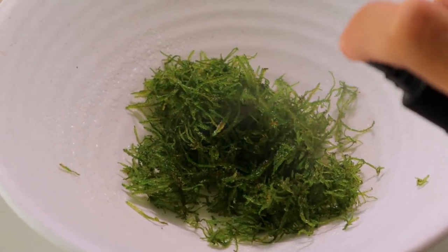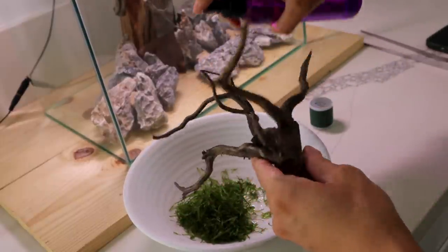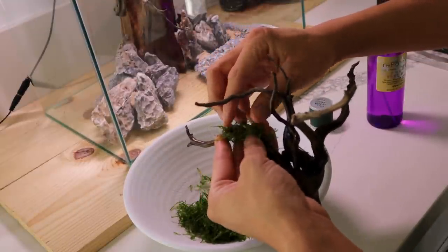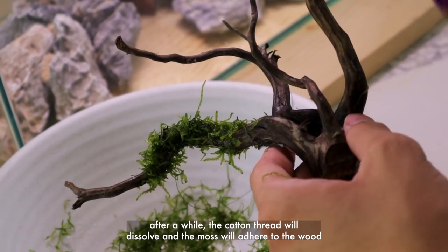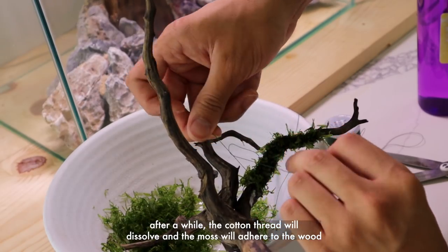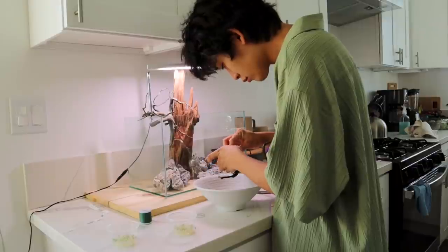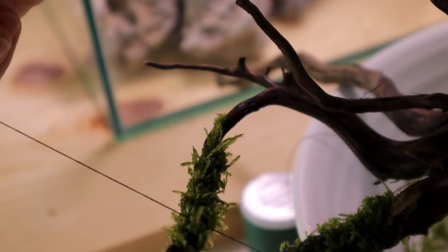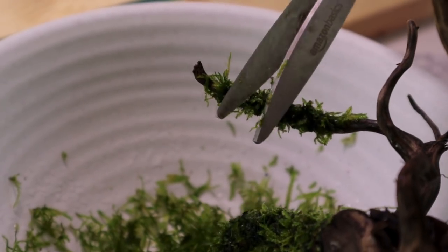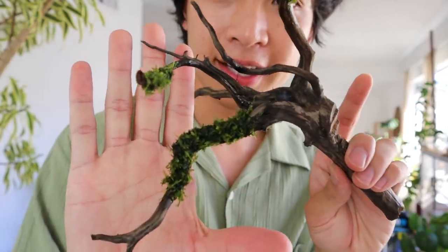I continually sprayed the moss to keep it moist so it doesn't dry out. The wood I'm using is called black wood. I lay the moss where I want it to go on the branches and then tie it with cotton string — this is moss cotton from the brand ADA, and what's nice is it matches the color of the moss really well, but you can use any cotton thread. I just tie the string around the moss multiple times and then double knot it. You can easily buy tissue culture cups of aquarium plants online from retailers like Boosted Plants, Aqua Forest Aquarium, and Aqua Lab Aquaria. I also trim the flyaways to make it look more natural and compact on the branch.